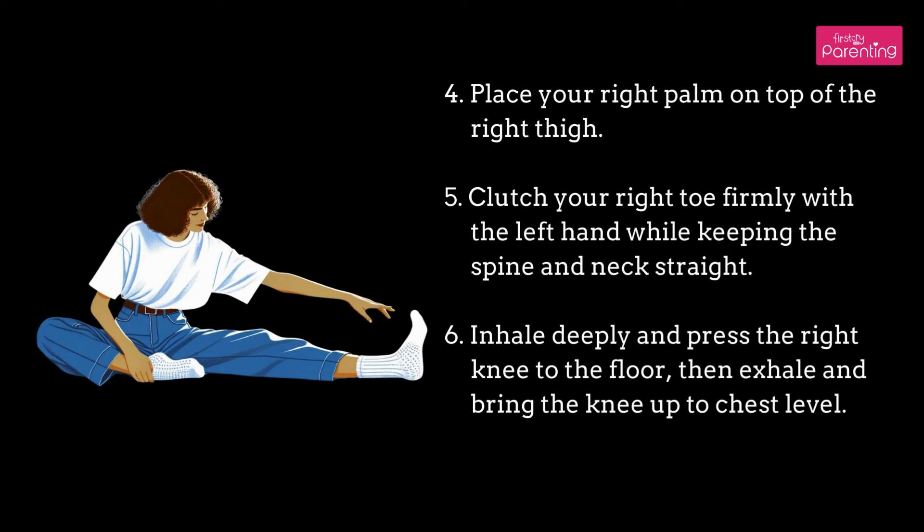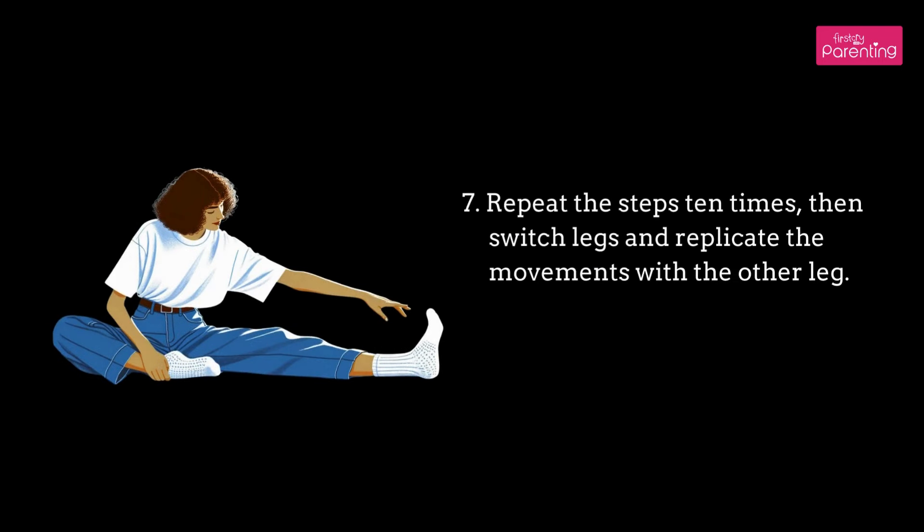Step 4: Place your right palm on top of the right thigh. Step 5: Clutch your right toe firmly with the left hand while keeping the spine and neck straight. Step 6: Inhale deeply and press the right knee to the floor, then exhale and bring the knee up to chest level. Step 7: Repeat the steps 10 times, then switch legs and replicate the movements with the other leg.